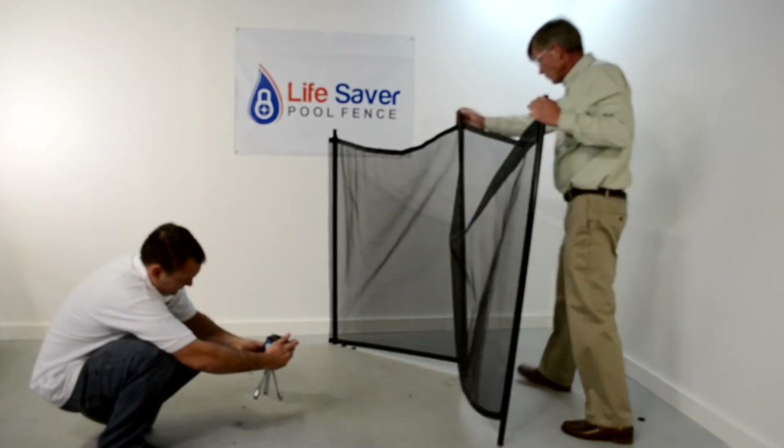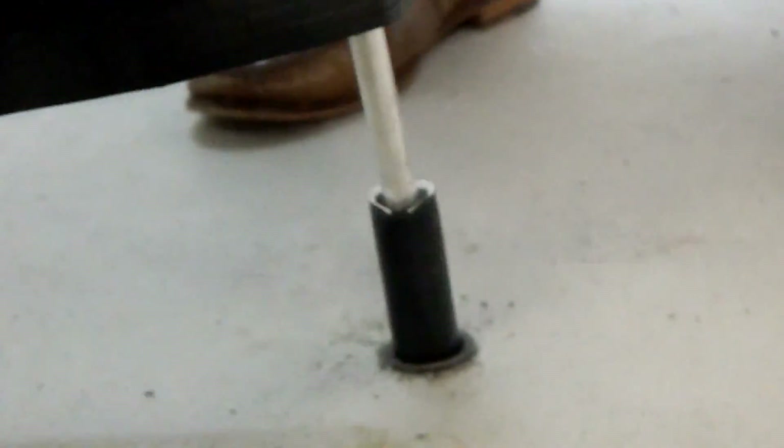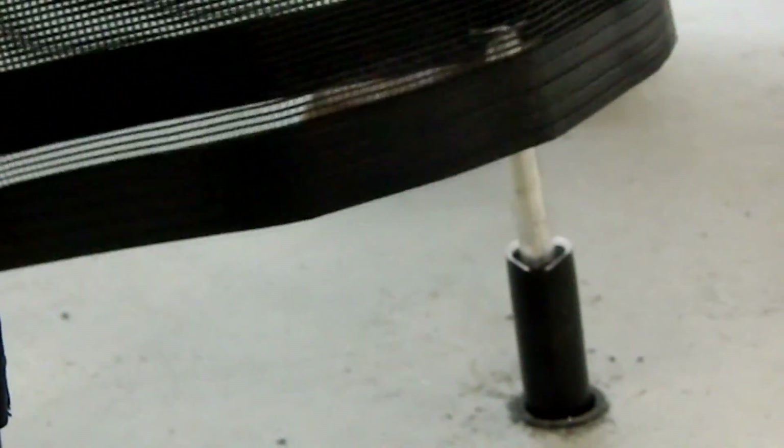We would recommend that you replace that pole right away because it's a weak point now. Let's take a look at the core coming out. It is the Lifesaver, previously called the Solid Pole, which you may have seen in other videos on the internet. It's now called the Performance Pole — we like the name better.